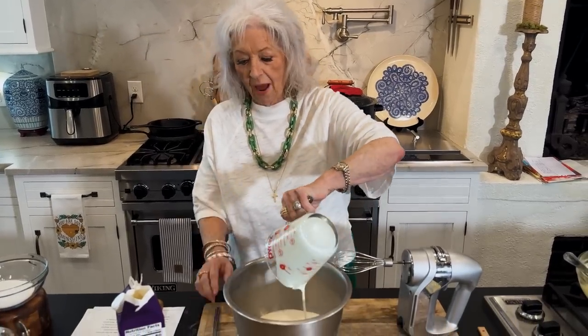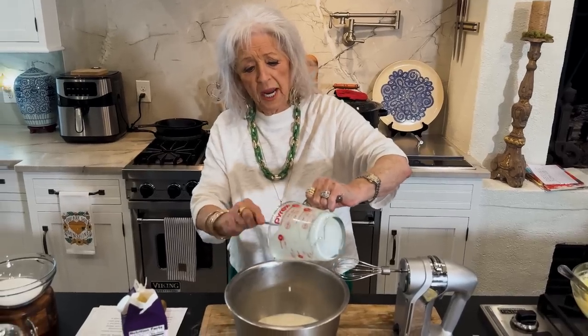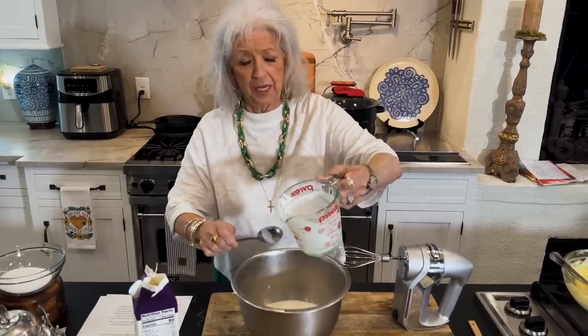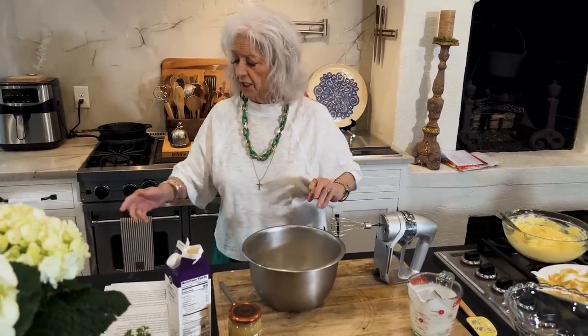Hey y'all, I am fixing to make a lemon trifle. It is gonna be so, so good. And it's gonna be so easy. It's one of those that's just really, really easy to do.